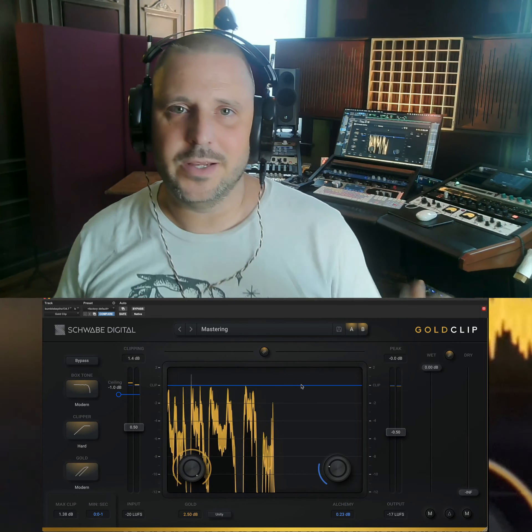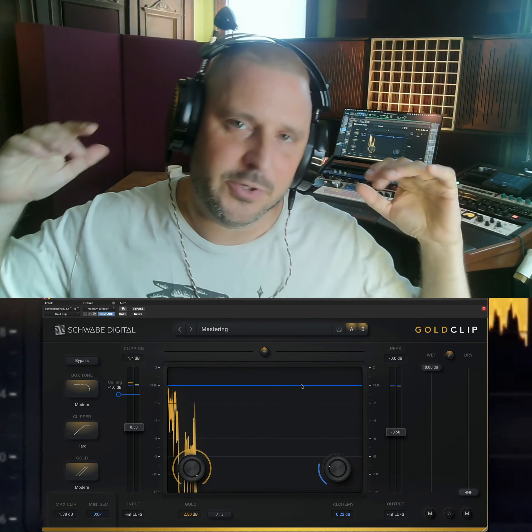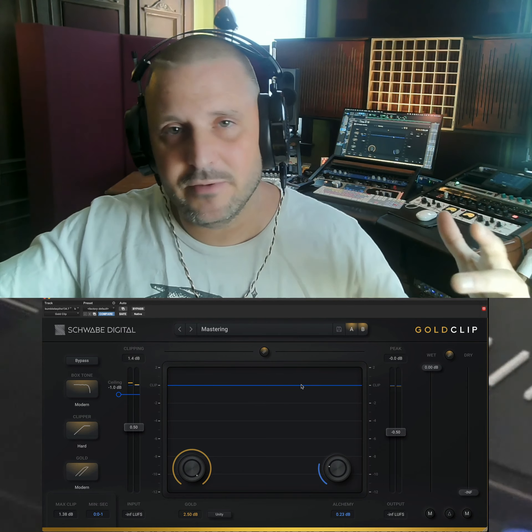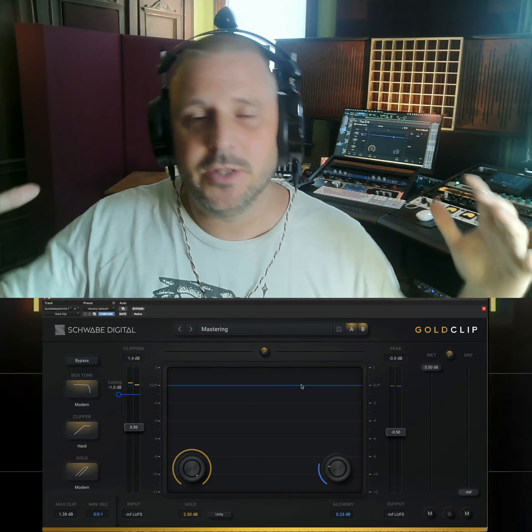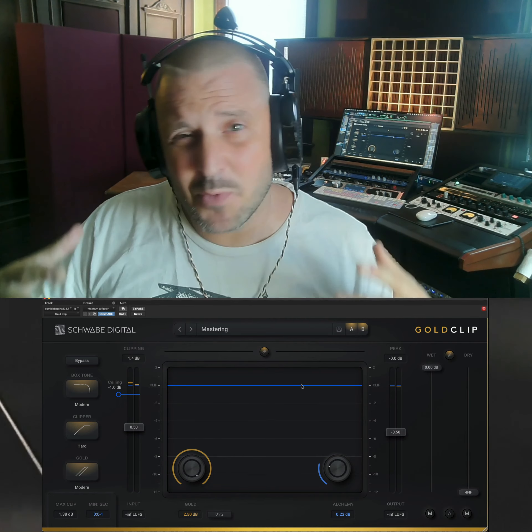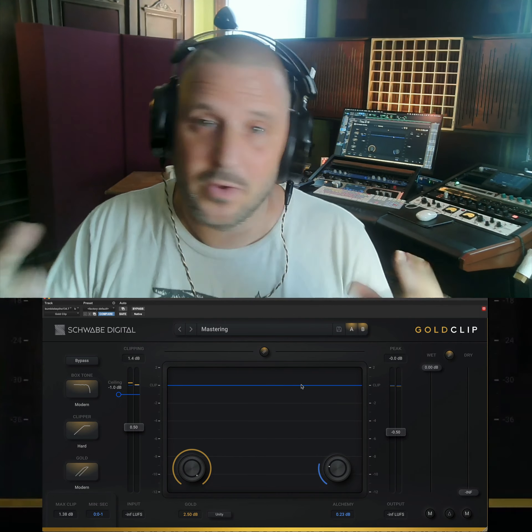What you're hearing there is unity pass-through, but you're hearing that non-linear gain being added to the signal. It's bringing up low-level information, making the decay of instruments last longer, and just making things sound more full and more expensive. Gold Clip.